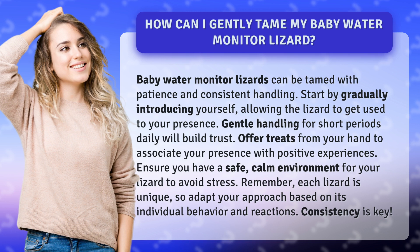Remember, each lizard is unique, so adapt your approach based on its individual behavior and reactions. Consistency is key.